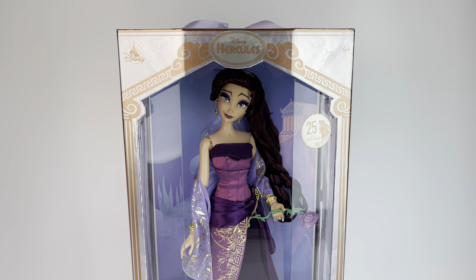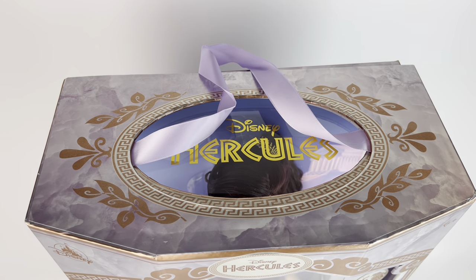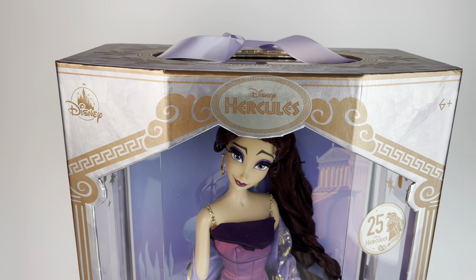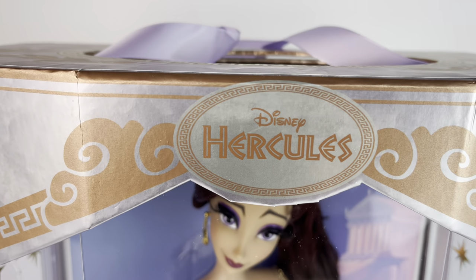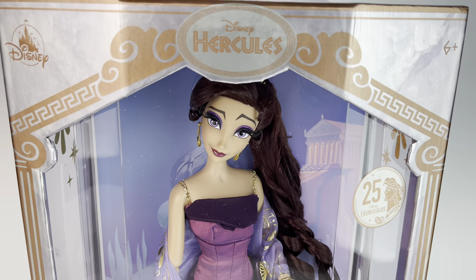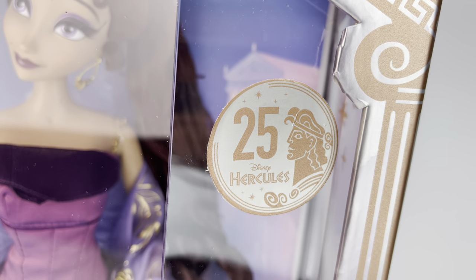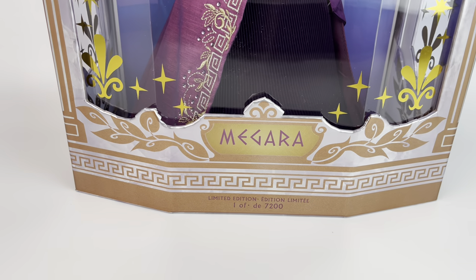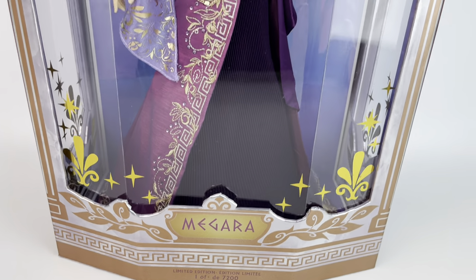First up we have the box and it has a silverish color to it with some really rose gold, and we have the Hercules logo in gold on the top with the strap being a really light purple color. We have the Hercules logo right at the top, Disney Store logo, ages six and up. The Hercules text is in rose gold. Then we have the 25th anniversary logo for Hercules. It's a sticker on the plastic, and right on the bottom we have Megara — it's limited edition, 7200, which is quite a lot.